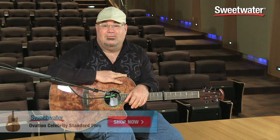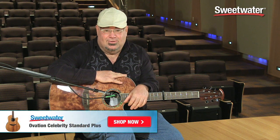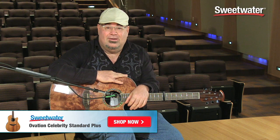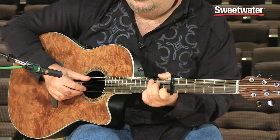If you're going to play out, you need to plug in, and so you need an Ovation. If you want any more information on this particular guitar or any other great guitars that Sweetwater offers, make sure to contact your Sweetwater sales engineer.